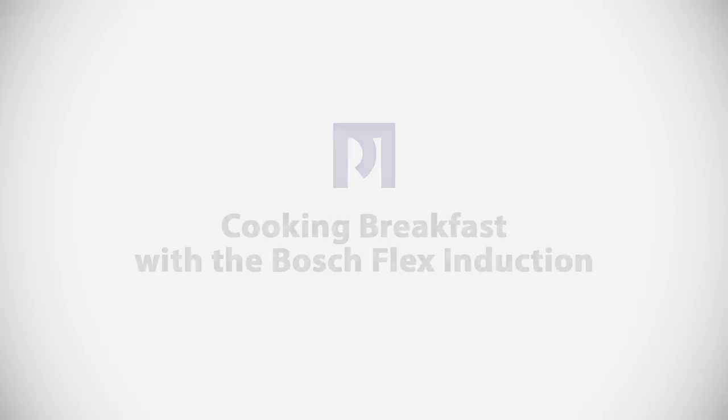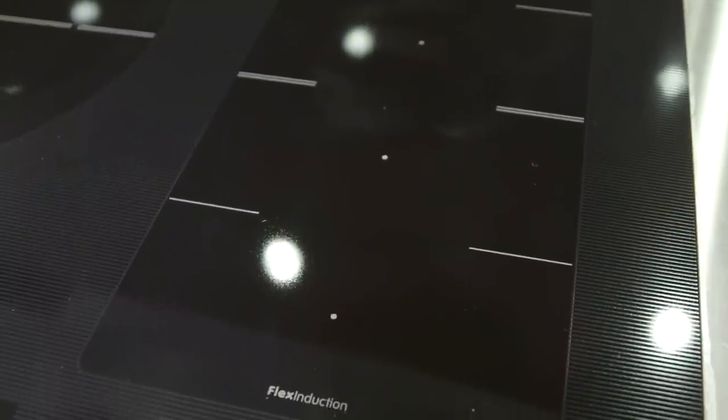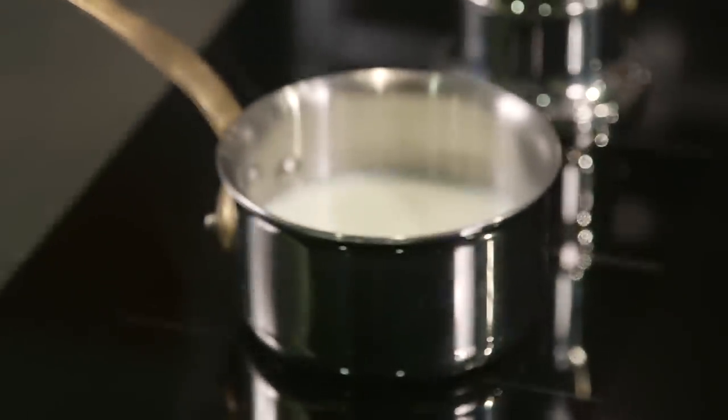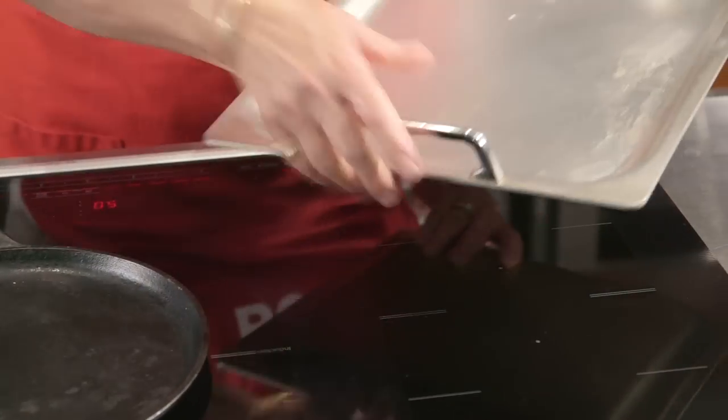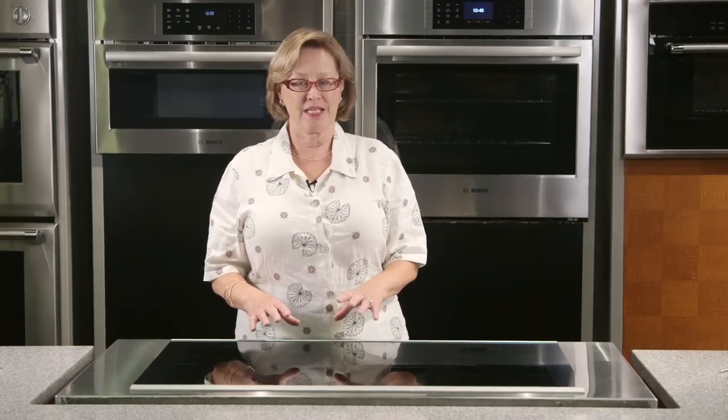This is a perfect example of how you can really benefit from using your flex induction. With a defined burner induction cooktop, you have one burner position that's quite small, but here with the flex zone I can have not only my small coffee pot brewing fresh espresso, but also a small container for milk as well. Sometimes if pans aren't heavy enough on a larger defined burner, the inductors don't recognize them — that's why the flex is so flexible.